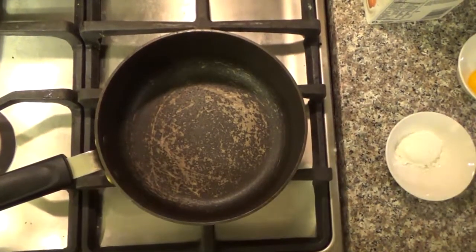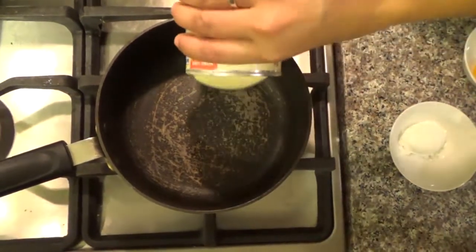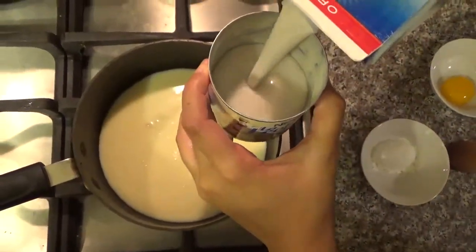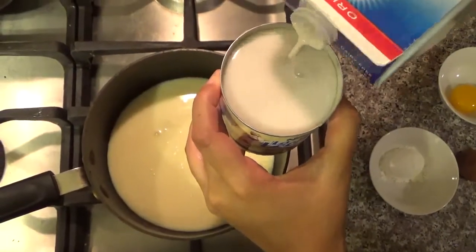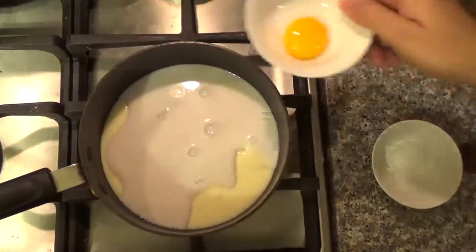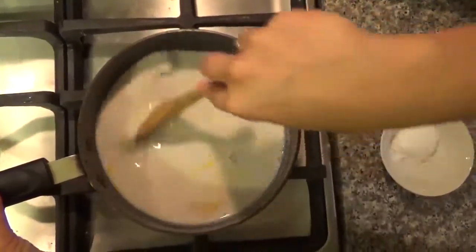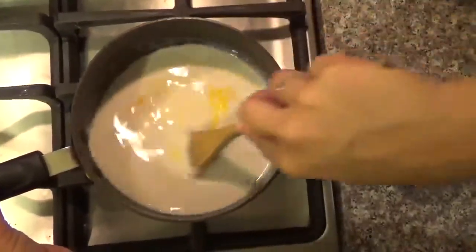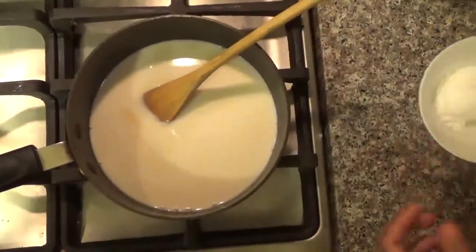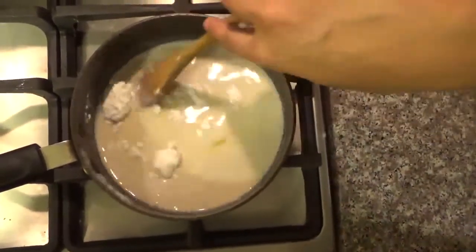First thing I'm going to have to do: you get a small pot, turn the heat on, and you're going to put the condensed milk. In the can of the condensed milk, you're going to pour the milk. Then add the egg yolk, mix, and add the cornstarch. You're going to cook until thickened.